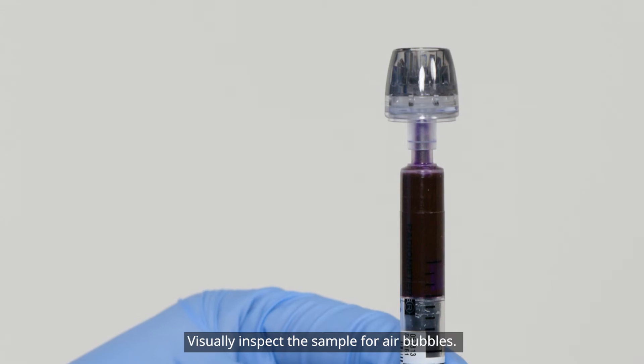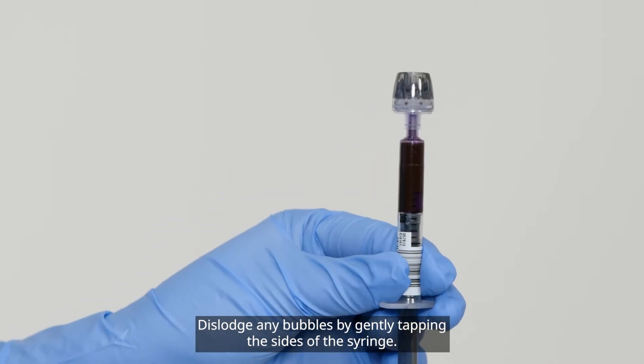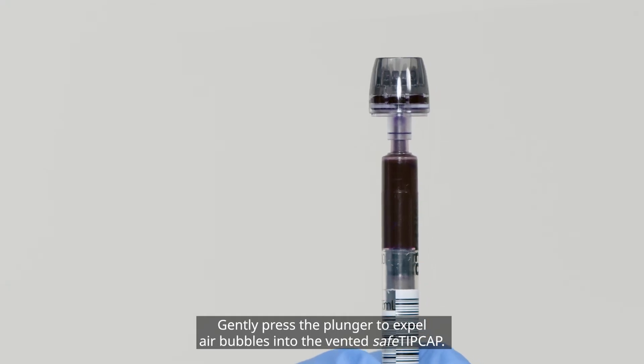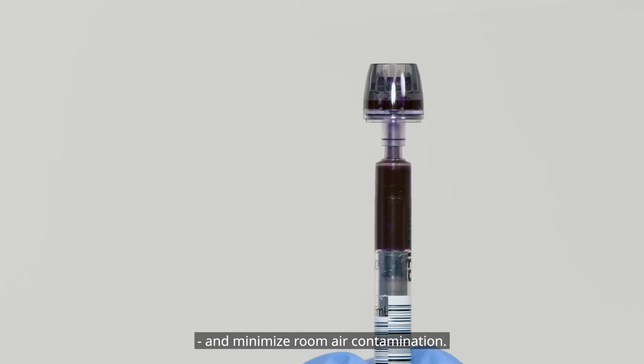Visually inspect the sample for air bubbles. Dislodge any bubbles by gently tapping the sides of the syringe. Gently press the plunger to expel air bubbles into the Vented Safe tip cap. This will help minimize operator contact with patient blood and minimize room air contamination.